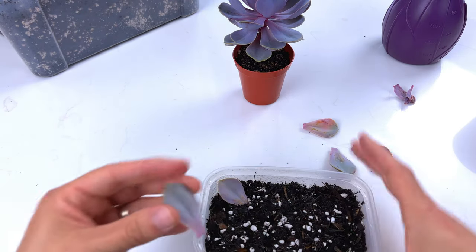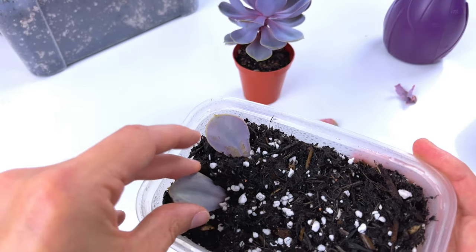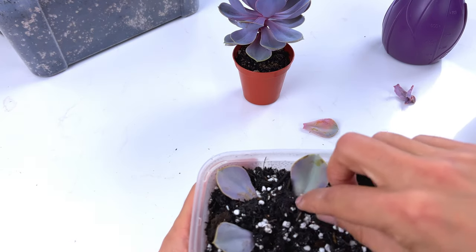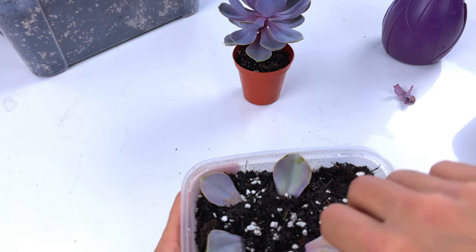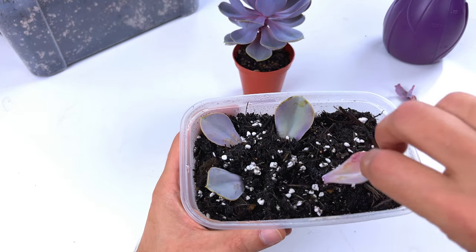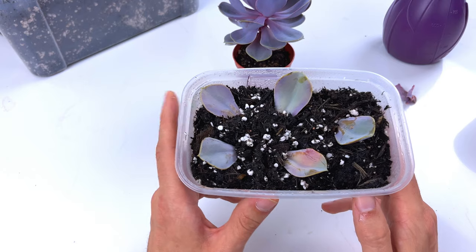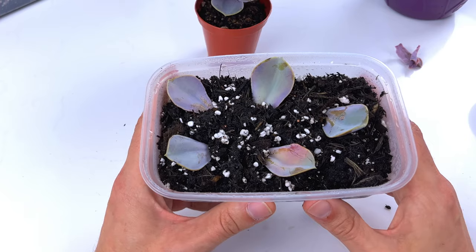So we can go around and fill our container, putting another one next to that one. These will develop roots within a few weeks — probably three or four weeks — and then from there we'll get the beginnings of a plant starting to sprout. Keep this in a really bright spot; it doesn't mind having direct sun, and these should develop roots.